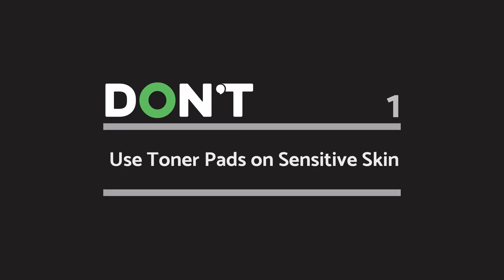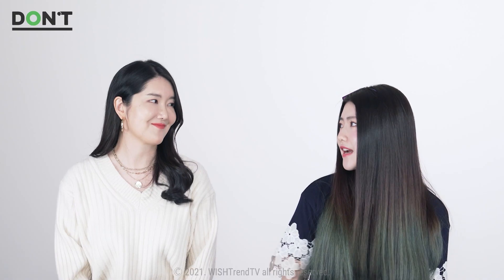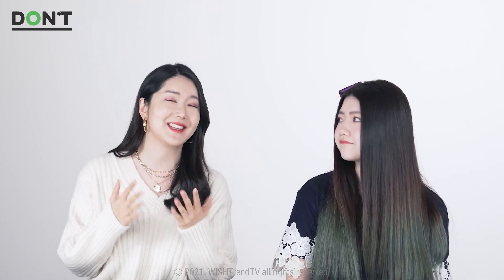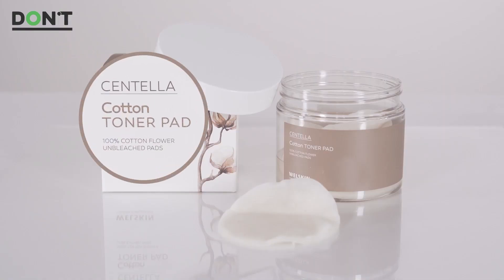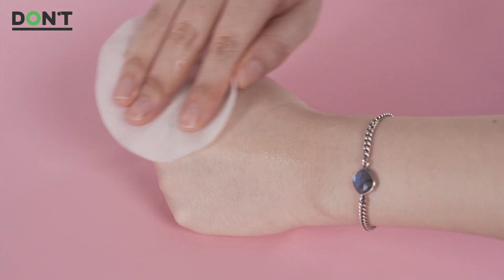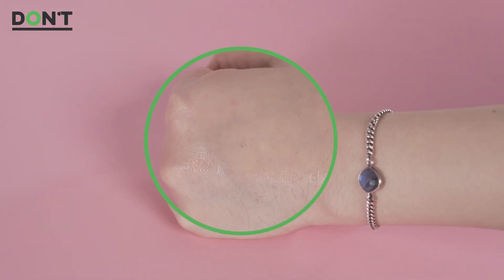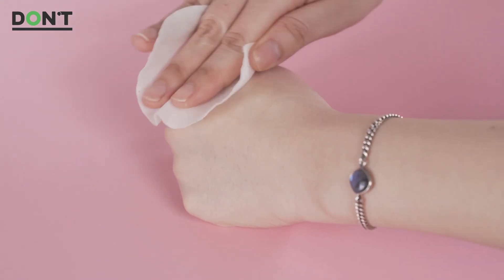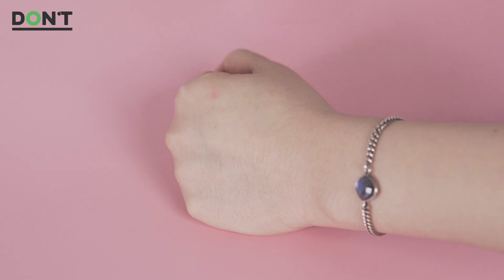Don't use toner pads on sensitive skin without care. If you have sensitive skin, you might feel like staying away from them since they're physically in contact with your skin. That's why it's really important to check the material of the toner pads — make sure you use natural cotton compared to synthetic cotton, as it will feel much softer and more comfortable on your skin. It's especially important to choose a toner pad made without bleach or fluorescent material. You also have to check if it's soaked with enough toner or essence, because using a dry toner pad that doesn't have enough product can irritate your skin.